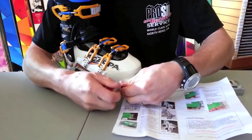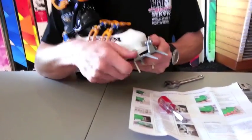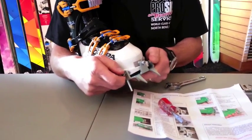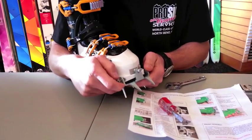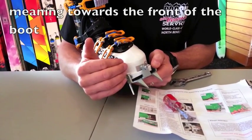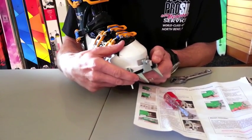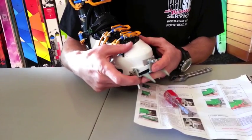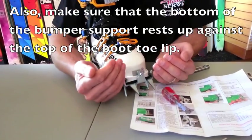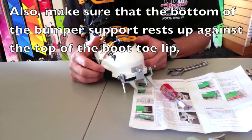A little tip: when your assembly is all put together, you want to make sure that when the bumper support touches the boot, you want to be on the front end of the Dinafit pins. Because of the conical shape, once you tighten everything together, it will further suck the bumper backwards against the boot and you will get a much nicer, snugger fit.